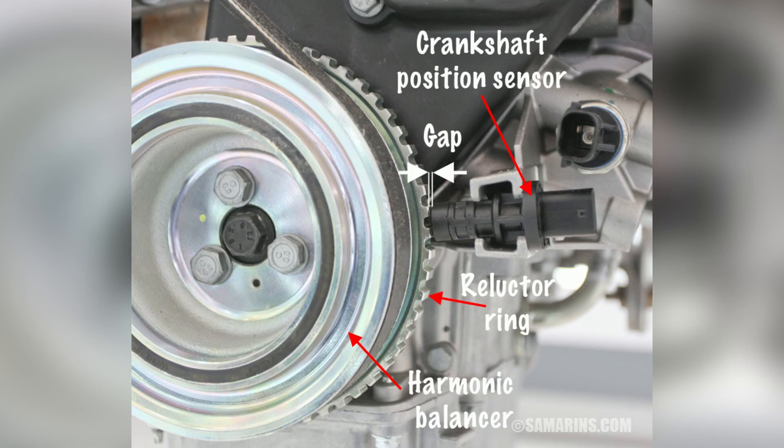The crankshaft position sensor monitors the rotational speed and position of the crankshaft. This information is crucial for precise ignition timing and fuel delivery.